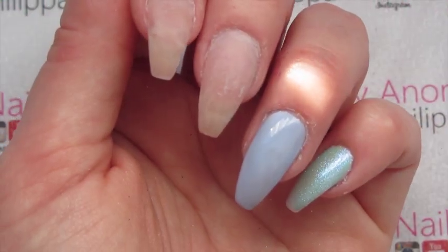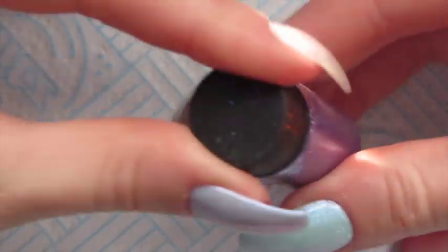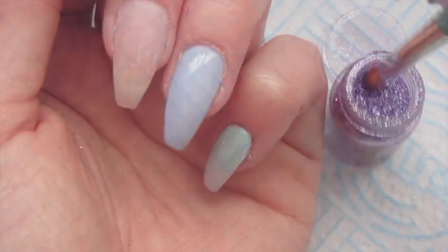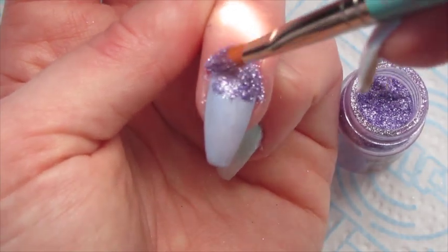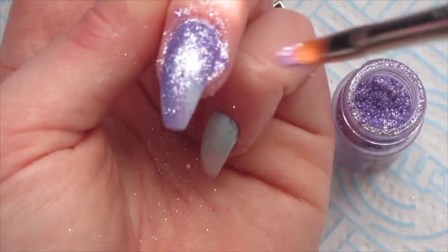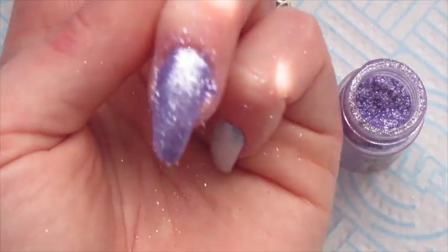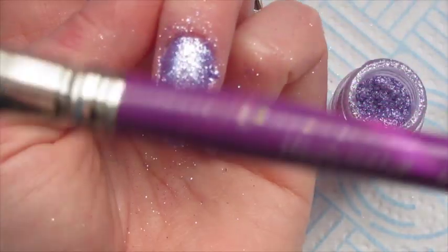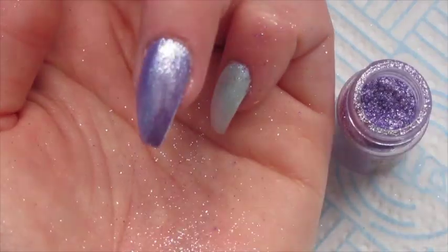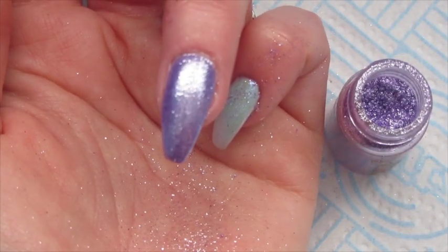I've painted my ring finger, which is the one where we're going to use the dust. I'm going to get my Magpie detailer brush and literally pat the dust into the inhibition layer. Then I'm going to get my Magpie duster brush, dust off any excess, and top coat that once and cure in my lamp.